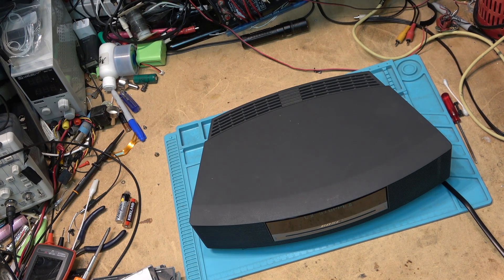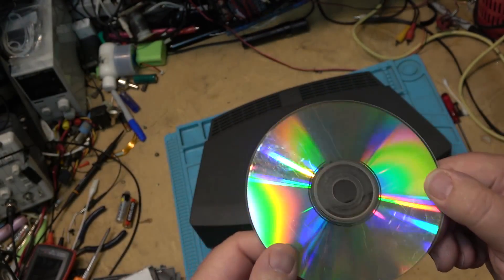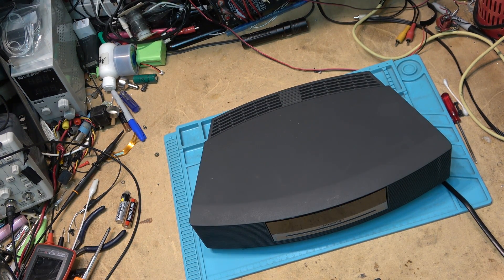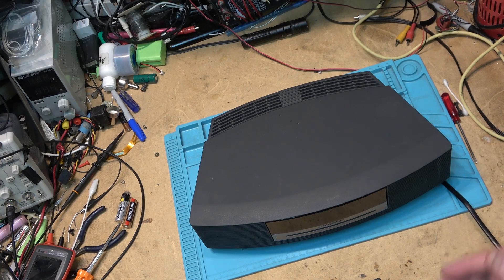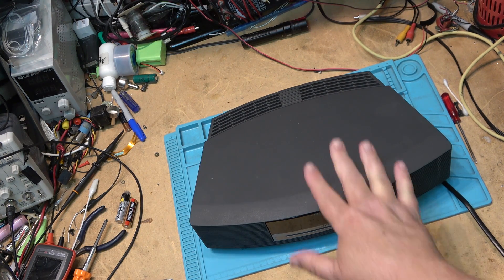Some discs it doesn't like, other discs it plays fine. It doesn't like this disc — it's not in good shape — but other discs play fine. I think I know the reason why. When I had this apart, it had a bunch of surface-mounted caps on that digital control board, the servo board, and I would not be surprised if those caps are going bad. So this time we're going to open this unit up, do some testing, and see whether I can get the servo board to track this CD perfectly, because this unit is mine.